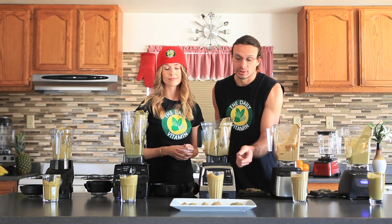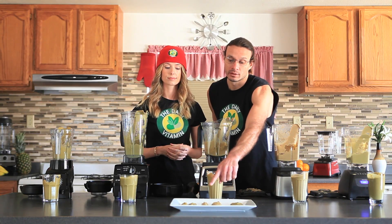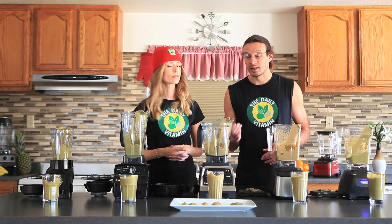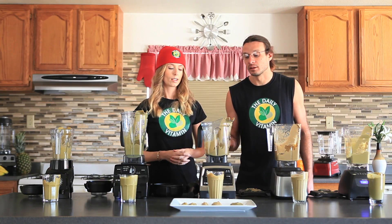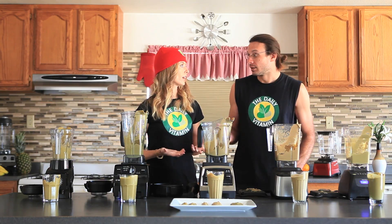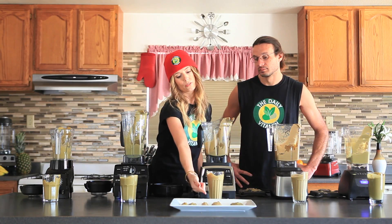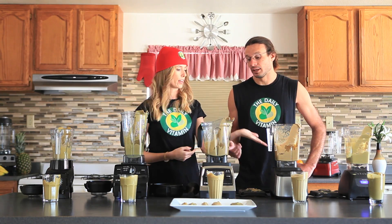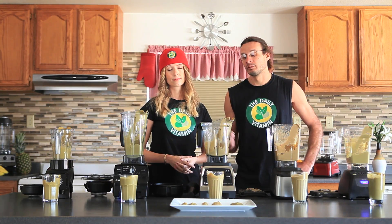You can see there is a difference in color, texture, and thickness between all of the blender jars. The Wild Side jar looks a little bit thicker than what the Low Pro jar produced, and the G Series has produced more of a smoother texture. That could be due to the blade design between the jars.